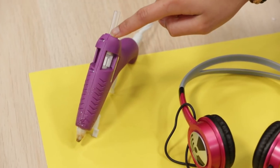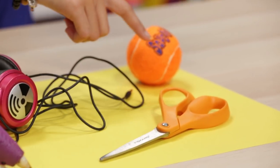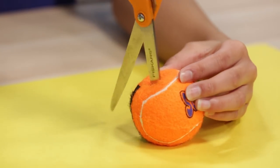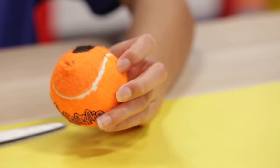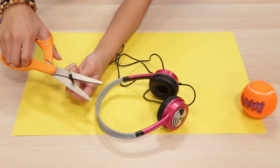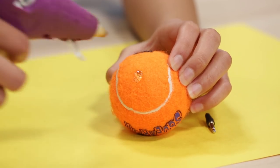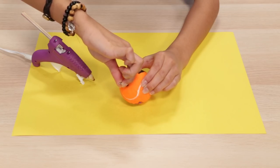To make this you'll need a hot glue gun, a pair of old headphones, scissors, and a tennis ball. Poke scissors in your ball. Twist the scissors into the ball to make the hole bigger. Snip the plug off the end of some headphones. Put a dot of hot glue on the hole in your ball. Put the aux cord into the hole with the plug sticking out.